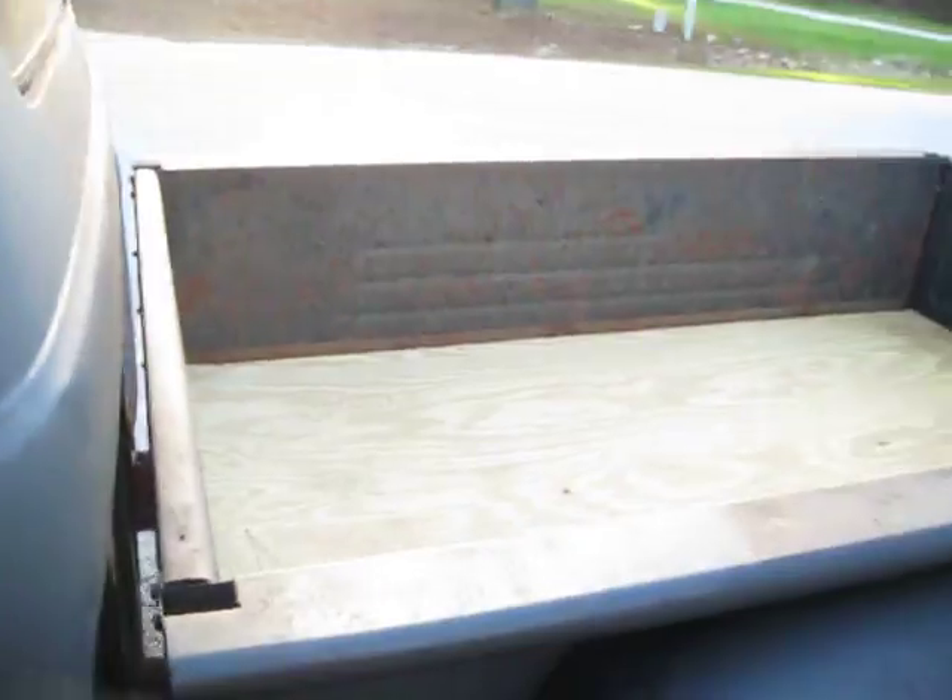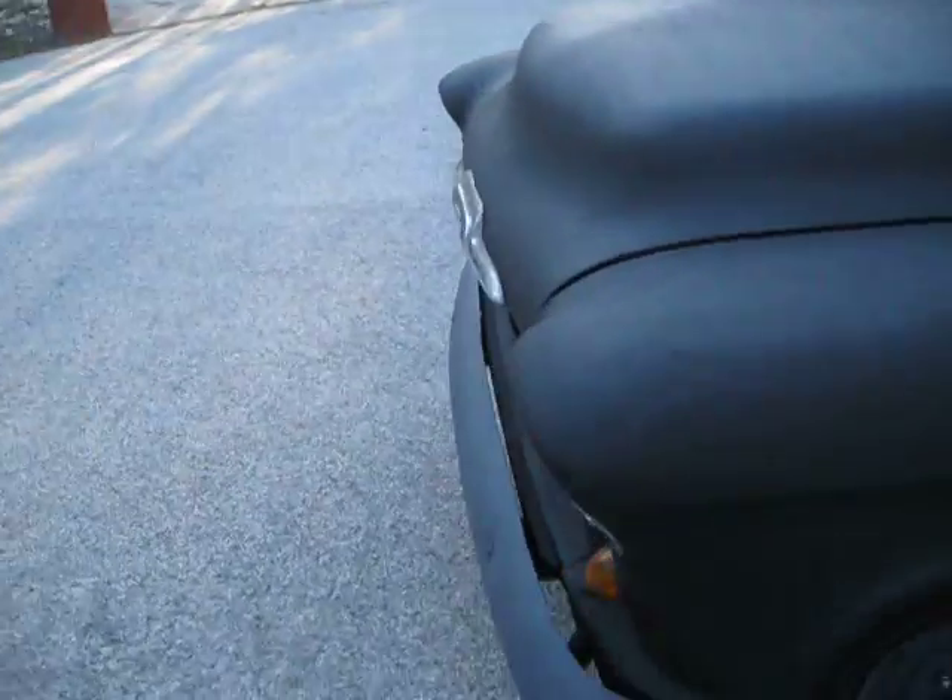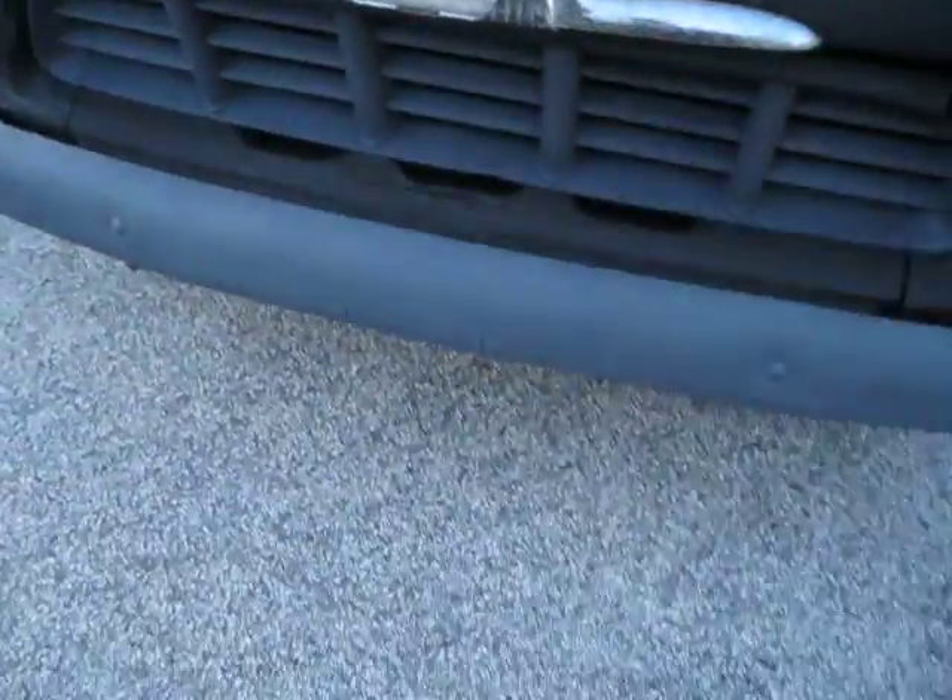You push the starter and it fires right up. I'm not going to say something stupid like it runs like new because it's 50-something years old and it's a rat rod. But this is one really cool truck. It's got a couple of little rust spots in it, but it's not at all a rust bucket.